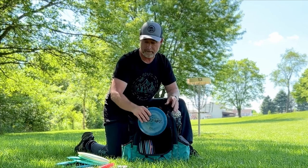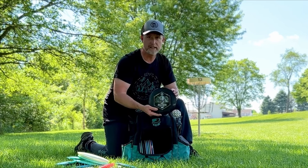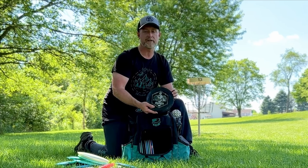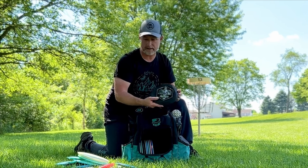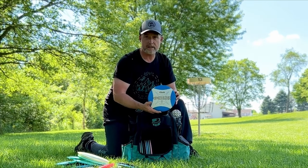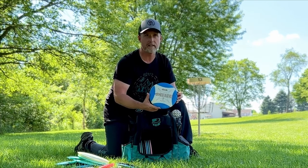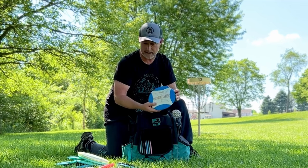Starting my drivers from most understable to most overstable. I start with the Discraft Sting. Then I have an Infinite Discs Pharaoh — this is a very long flying disc for me and it's quite understable, so I don't pull that one out in the wind. Then a Clash Discs Double Steady Wild Honey — also very straight and somewhat understable. I do a lot of hyzer flips with that.